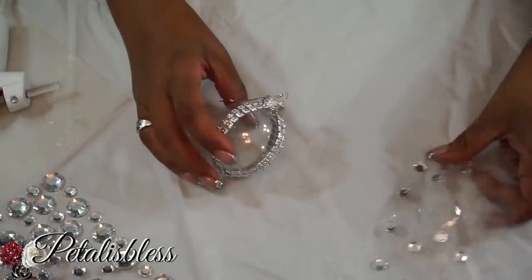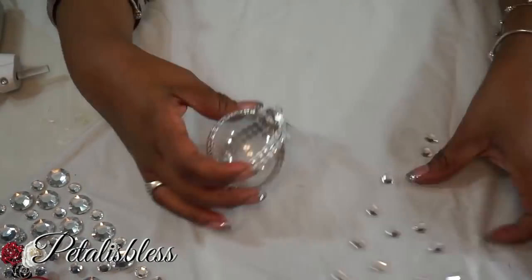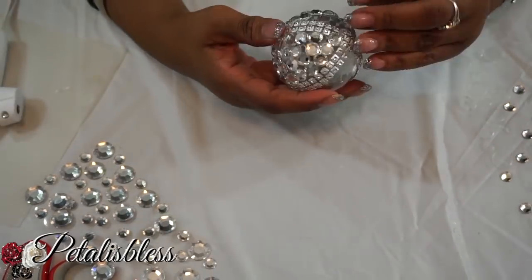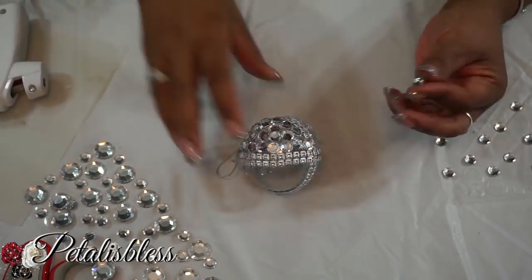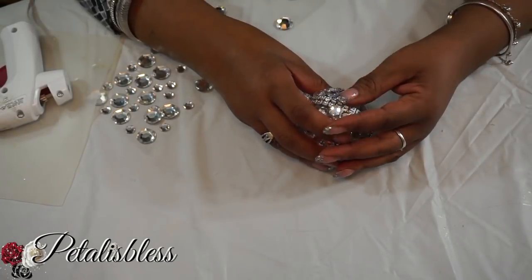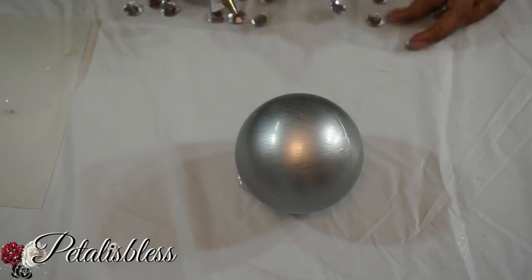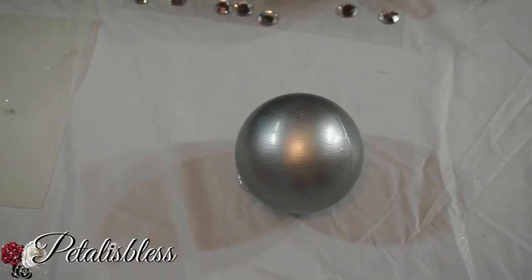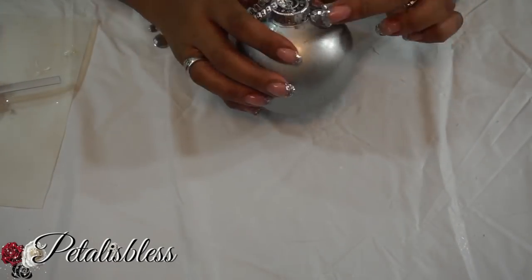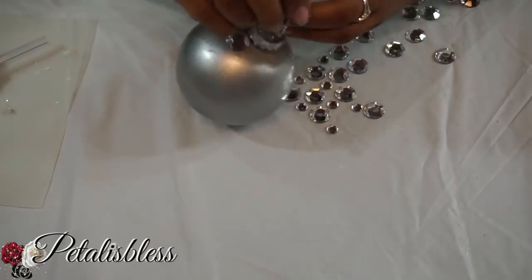Now we're gonna add our small gems in all the empty spaces that we have — we're just gonna bling them out with all the gems. And now we're gonna start with our silver ornament, blinging it out by adding our large gems going all the way around everywhere, just blinging out this silver ornament.